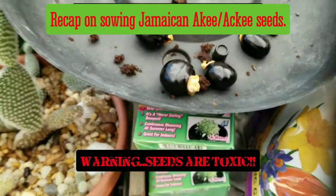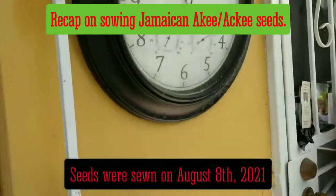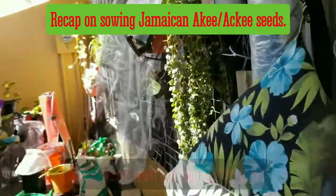Good morning guys, it's August 8th, about 11 a.m. in the morning. Let's take a look at the temperature and the time just to make sure — 11 a.m., August 8th. The temperature is 90 degrees, humidity 60%.